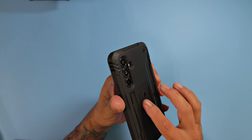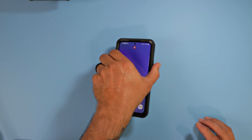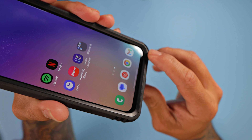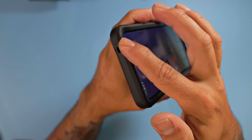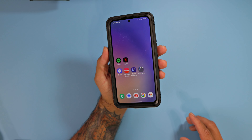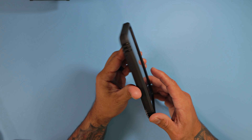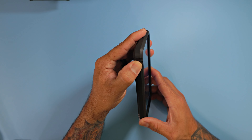You have a cutout there for the cameras with plenty of lip protection around those camera lenses. You're protected if you lay your phone on its back on a flat surface — you're not going to scratch up that beautiful camera system. You also have the same amount of lip protection all around the flat display of the Galaxy A54, so you are protected when you lay your phone face down — you're not going to scratch that beautiful display.